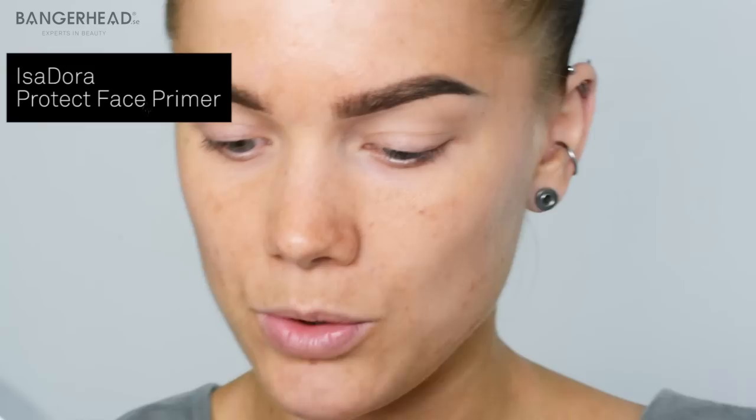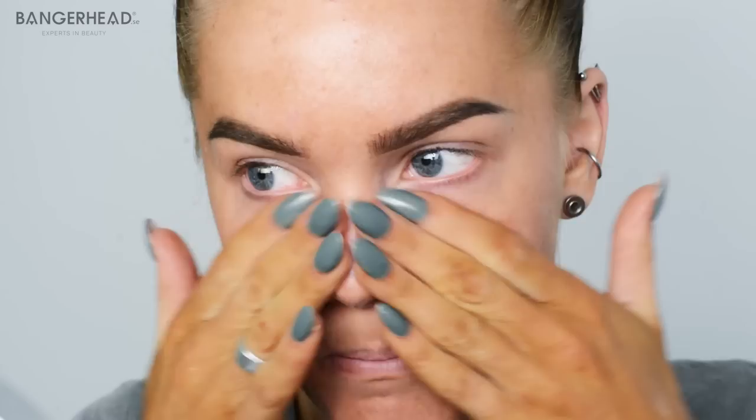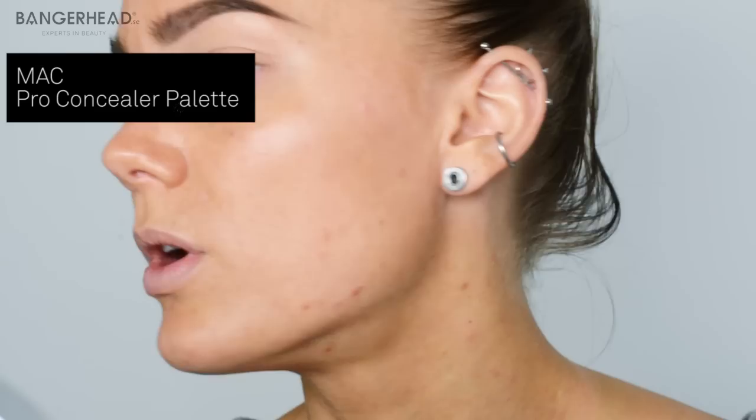First thing I'm going to do is use the Protect Face Primer from Isadora. It's a little bit tinted so you get a nice tone to your face. It's not much, but it contains SPF 30, which is really good. And after the primer, I am using my MAC Pro Concealer Correct Palette in medium to cover some red spots, dark circles, and that stuff — things you want to cover.